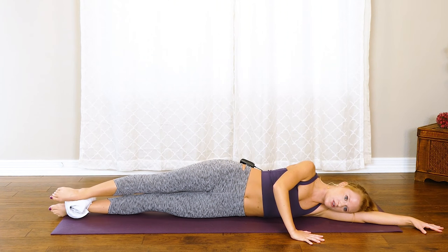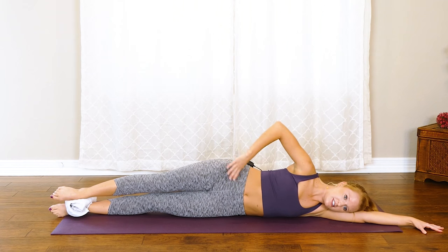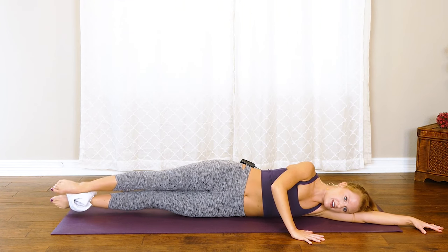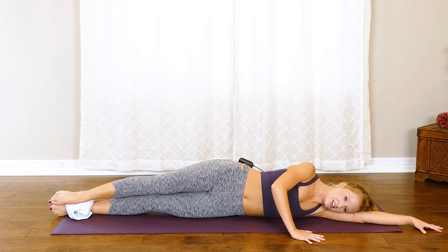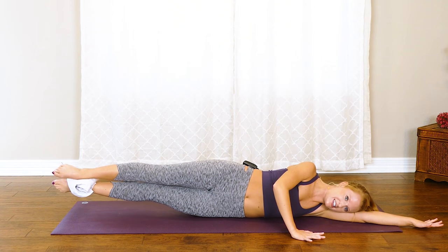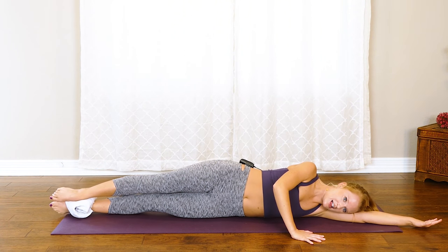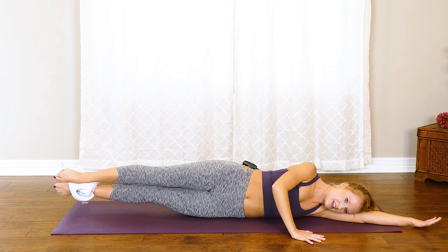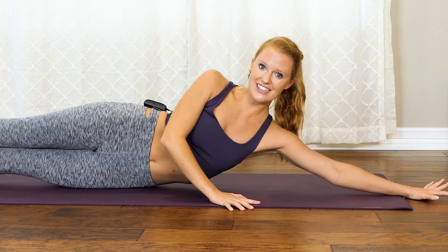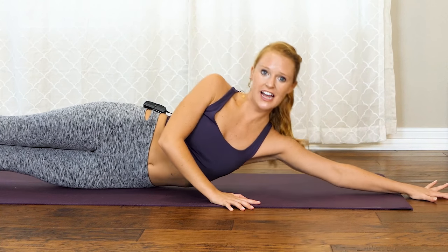Lift and lower — squeeze both glutes to keep the stack of the hips. It's up and down. Just four more, last three, two — last one, hold it up. From here we lift the upper body up, pulse it for eight, seven, six, five, last four, three, two, last one.